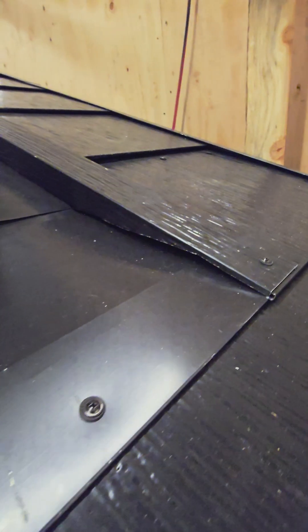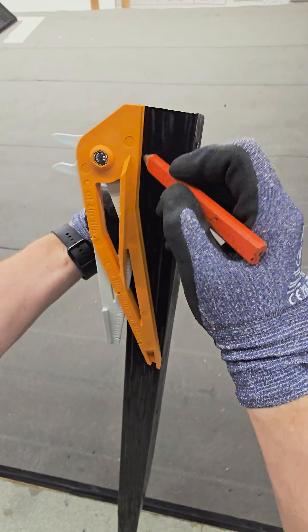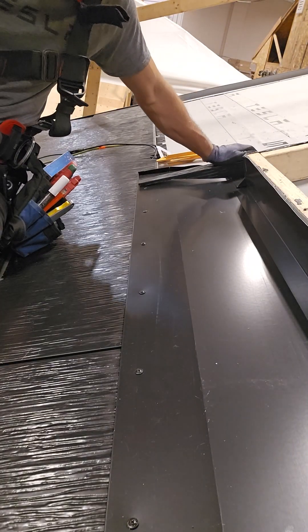When installing channel flashing at a guttered obstruction, use the Robin Jig's bottom profile to trace a tapered cut that aligns perfectly with the transition pan.